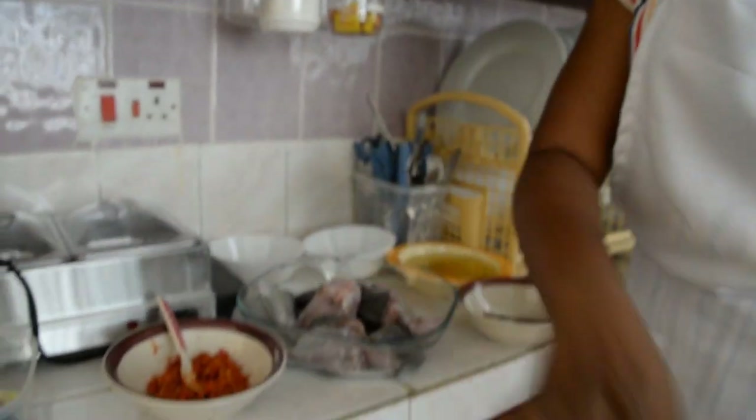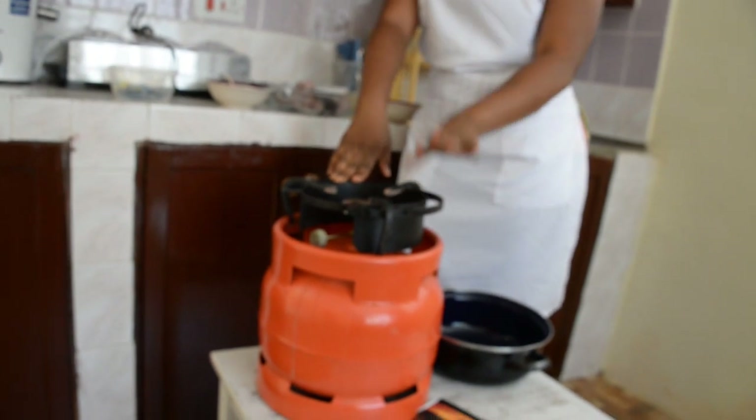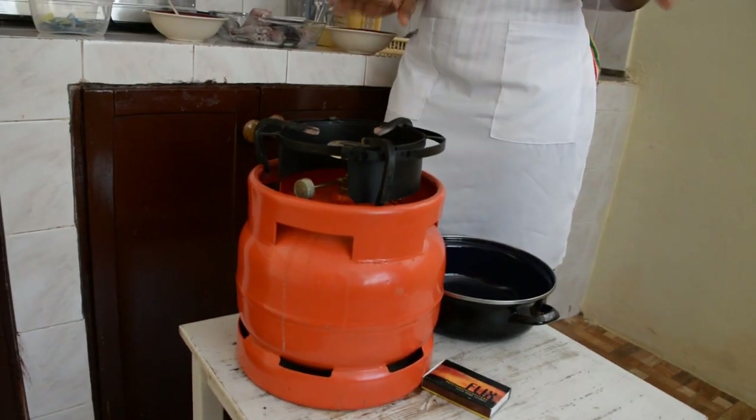Of course, this is my gas. The reason why I use this gas is because it makes my work very, very easy — so much easier. So, let's get started.